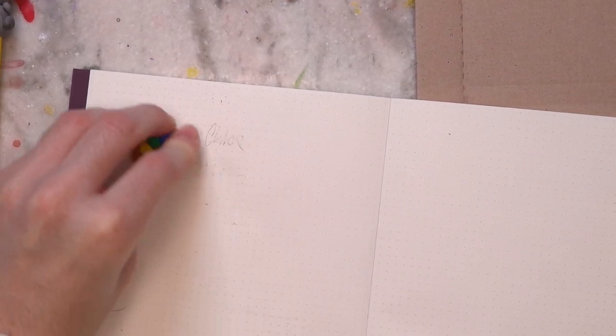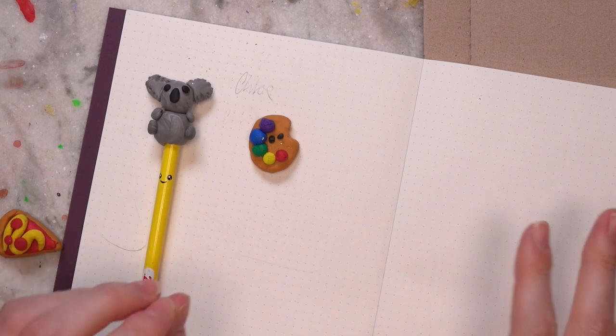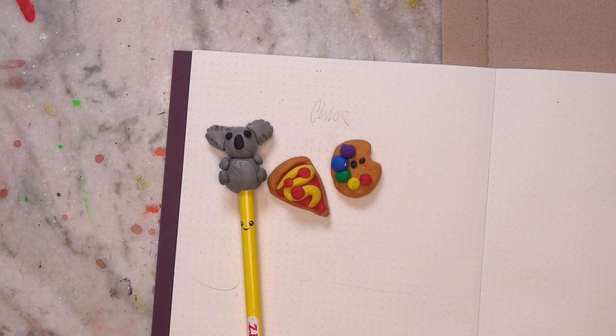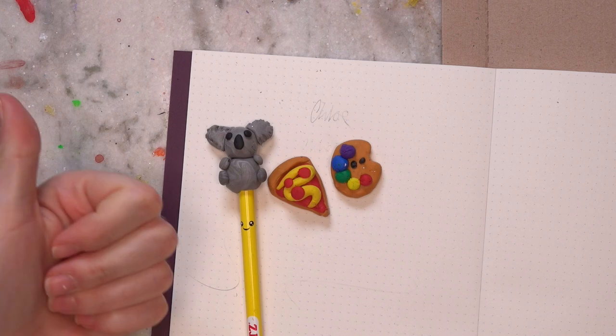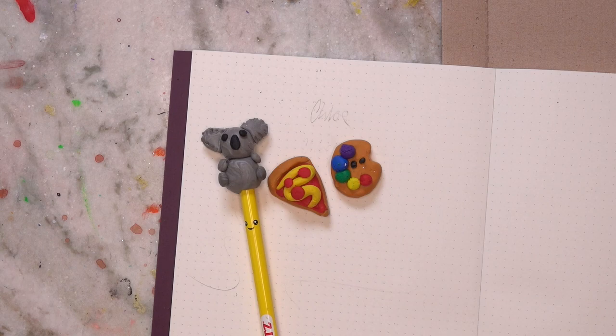Overall I would give this kit a solid four and a half out of five. I really think it's pretty fun that you can make your own erasers — they're definitely not super functional or hard-wearing, but it's definitely a lot of fun for kids. Thank you so much for watching this video, I really hope you enjoyed it. Let me know which eraser is your favorite, and if you say emoji — leave. Feel free to give this video a thumbs up if you enjoyed it, and subscribe if you'd like to see more artsy content from me. Take care of yourselves and I will see you in the next video.